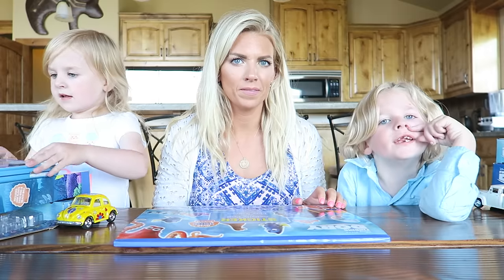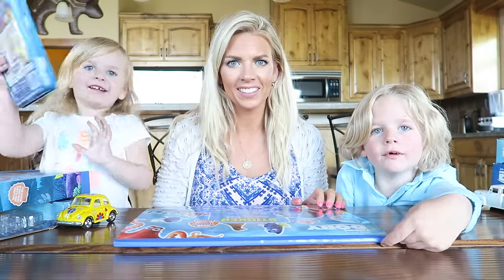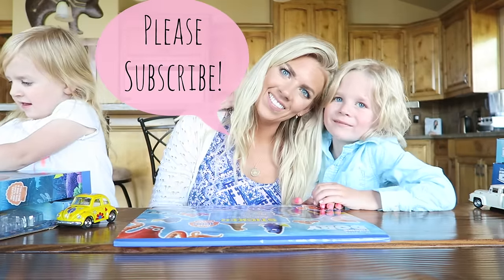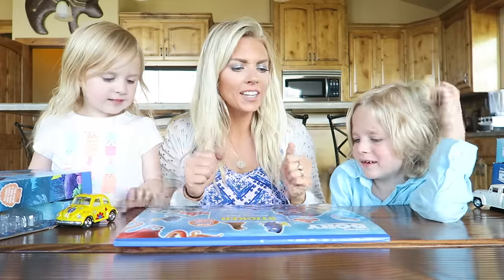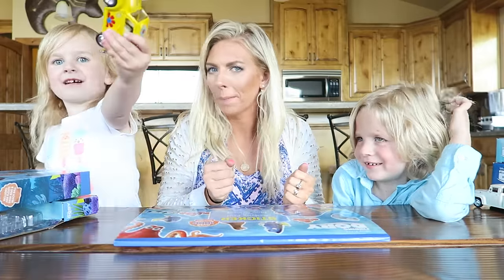I'm her brother Phoenix. Hello guys. So today we're doing a video with my mom right here. Hi mom. Hi baby. What are we doing? We're doing a Finding Dory haul. And she also got a bug car.